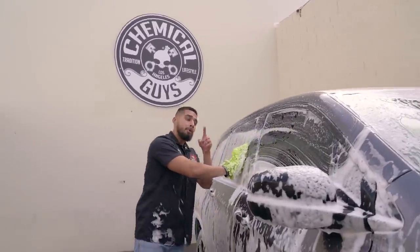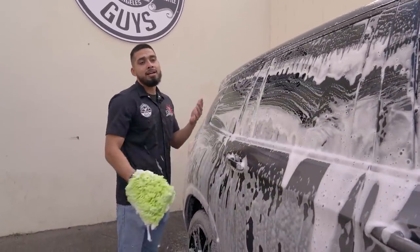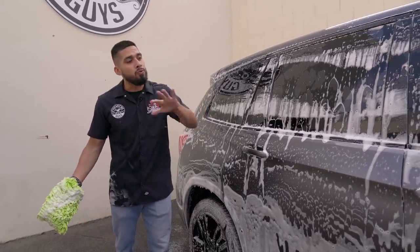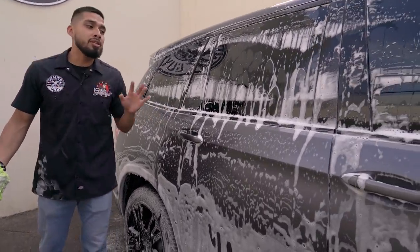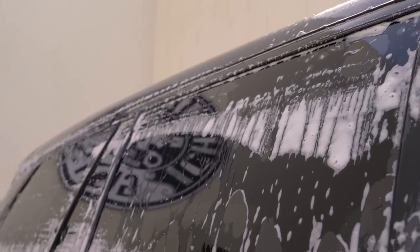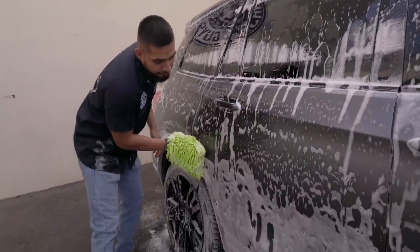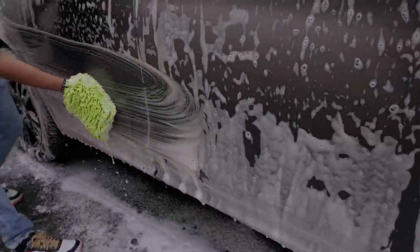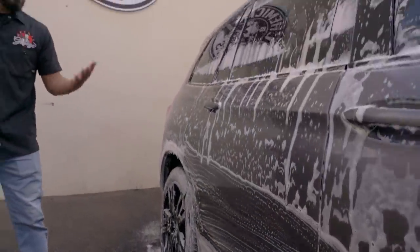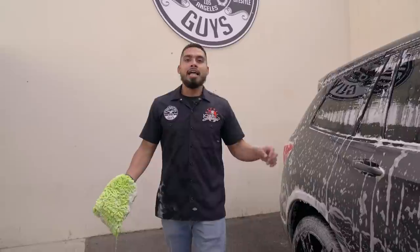A pro tip about Sticky Snowball: it is also pH balanced, so if you have a ceramic coating, glaze, sealant, or wax, it's not going to remove it. Sticky Snowball is going to stick directly onto the surface and allow you to glide the Chenille wash mitt across the vehicle without your suds drying up. I've already given it a couple of passes and it's still sticking — it just glides right onto the surface and makes washing easier, funner, and the shine is unbelievable, achieving a just-wax finish.